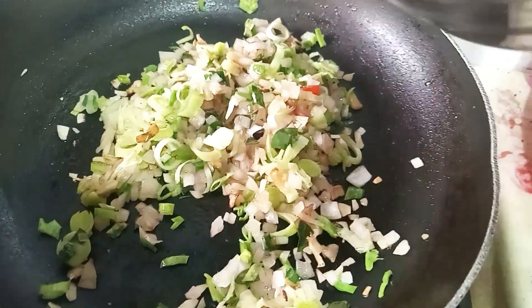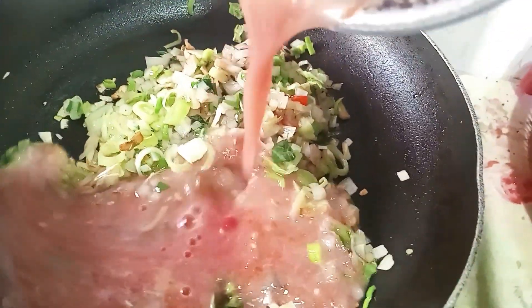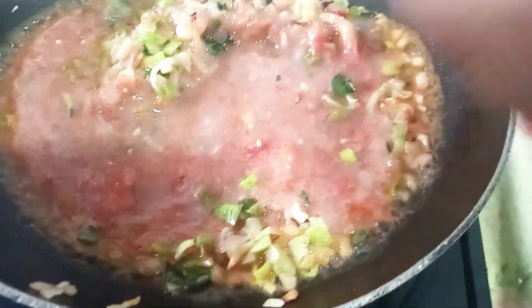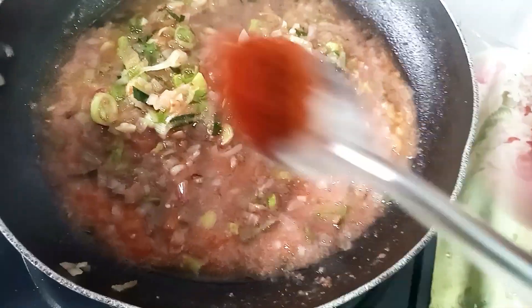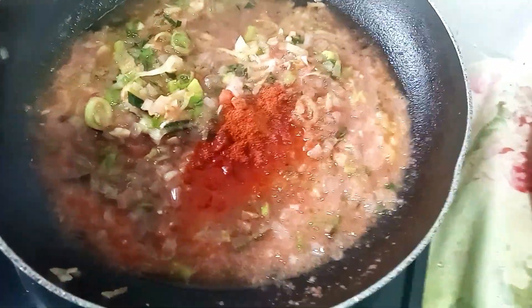We will blend them in the middle. For the rod, we can blend them with headers. Then the feather can be mixed in the middle. We will blend them in the middle of the rod. We will add a medium to add it and cut the water into the water.